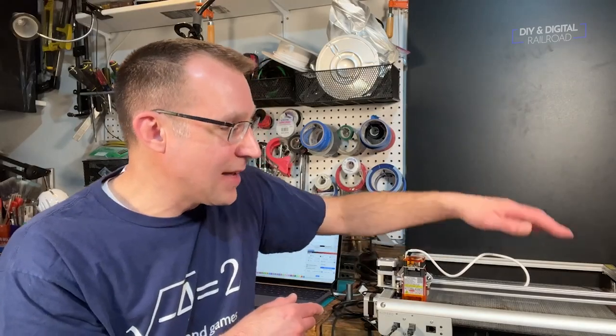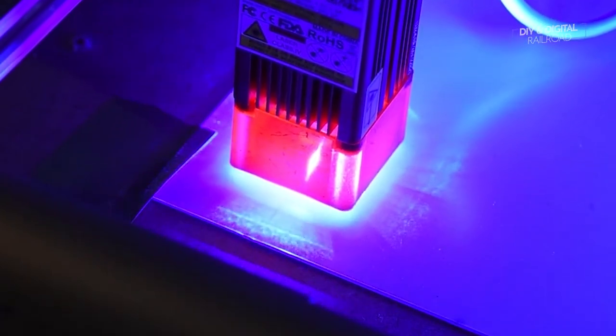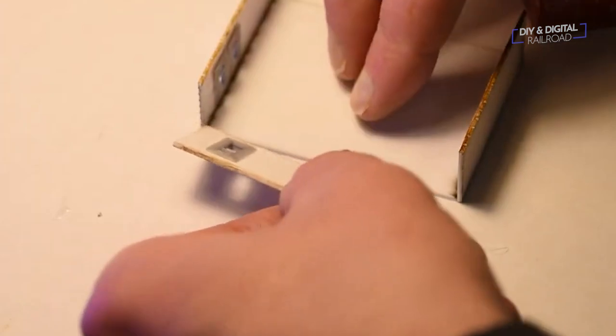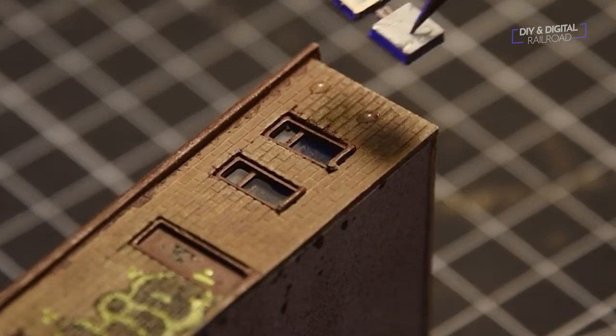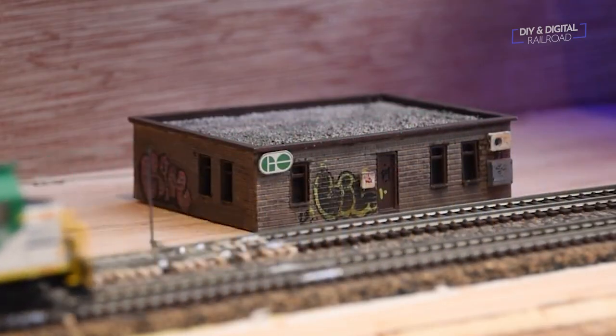He did one where he purchased a laser cutter and gets into the nitty gritty of getting your laser cutter set up. The second was from InScale Dystopia, where he used a laser cutter in combination with a 3D printer to scratch build a prototype building for his layout. By the way, InScale Dystopia is a fantastic channel that you really should check out — really great stuff.